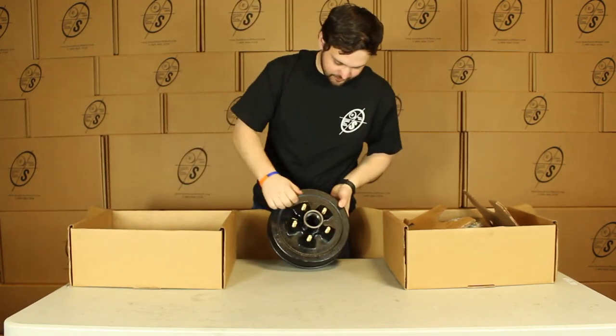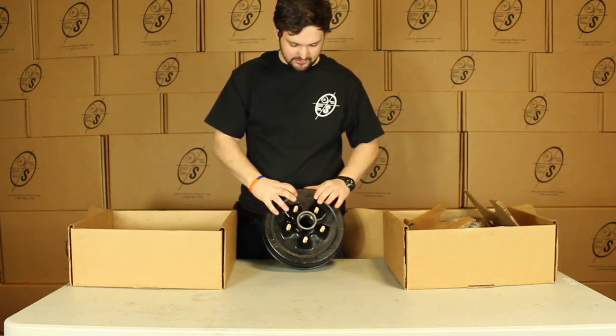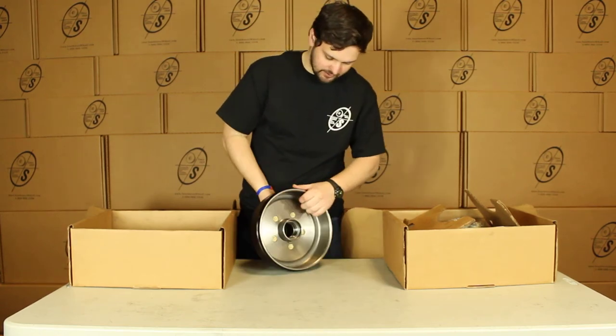Right here we got our True Ride Hub and Drum with our 1.5 inch studs. The way we measure this is from here to here it will be 2 and 5 eighths — that's 5 on 4.5. You can see the races are already pressed in and good to go.